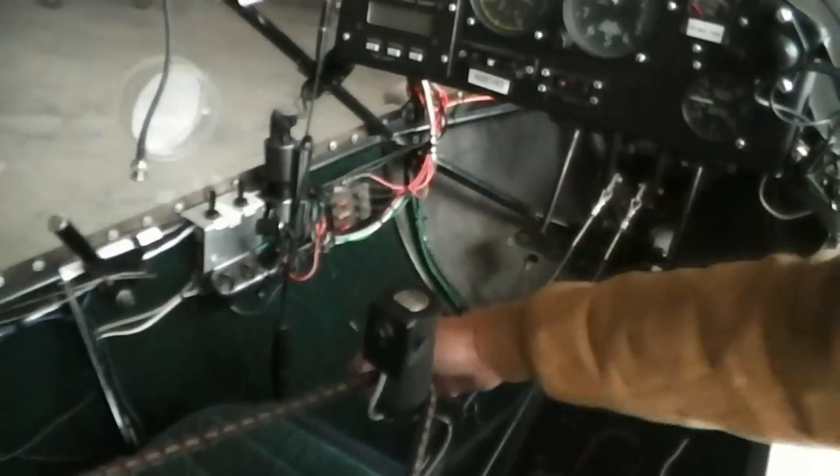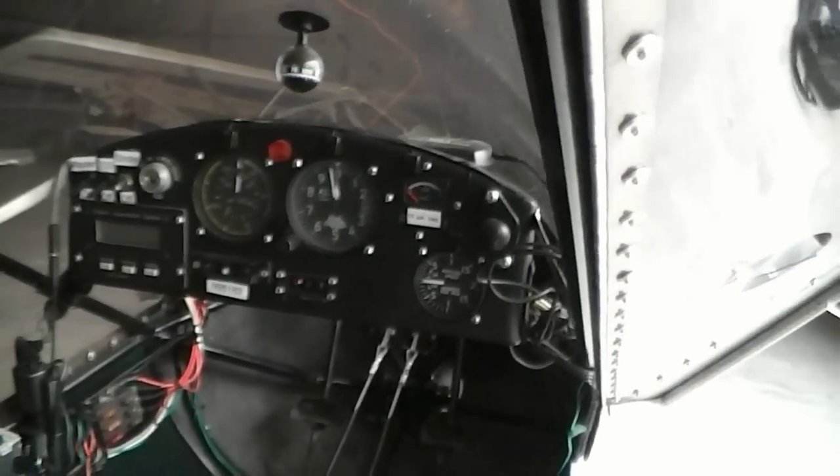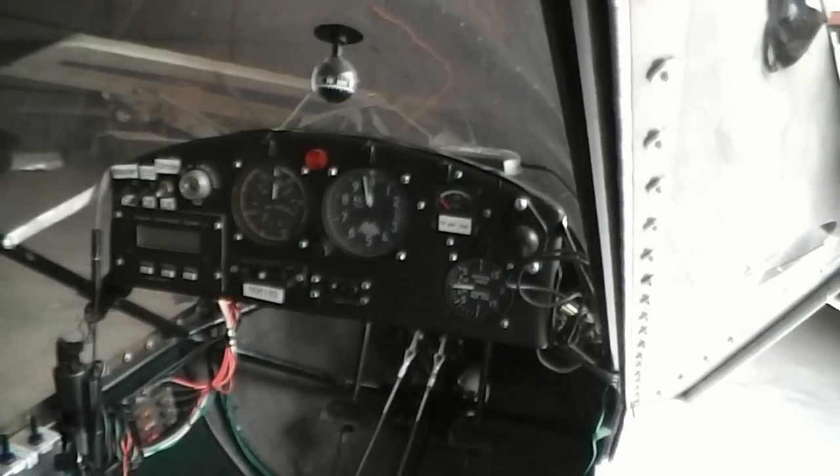Nav lights and all your trims are under here, and your primer right there. It's got heel brakes. And back here is where another person can sit — that's your second seat. There are headsets and an intercom system.